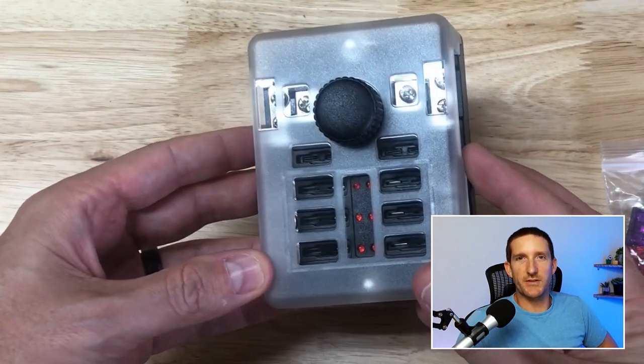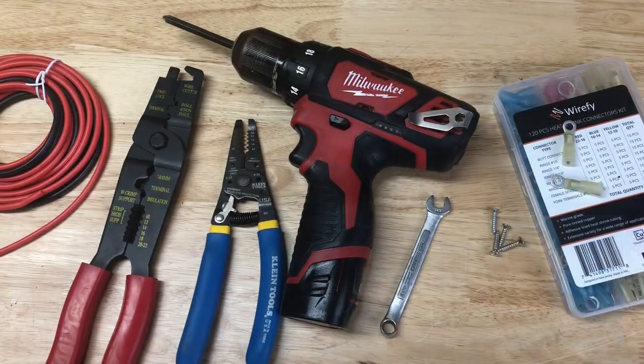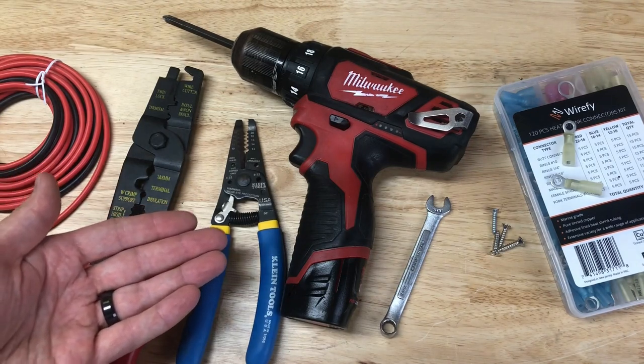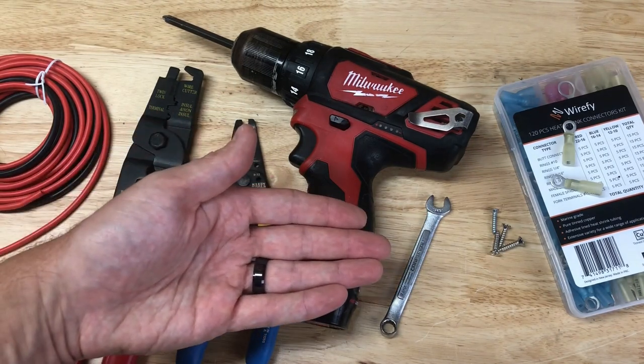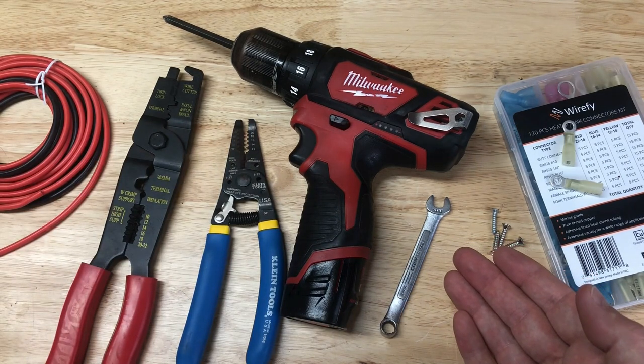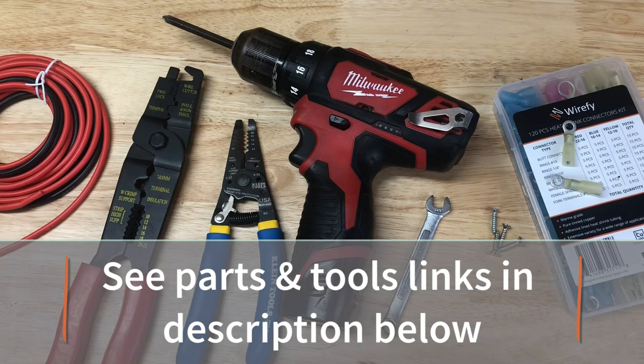Let's look at the tools used in this video to install the fuse box: 12 gauge wire, wire stripper, cutter, and crimper, drill with Phillips head, 8mm wrench, nuts, bolts, screws for mounting, and number 10 ring terminals for 12 gauge wire.